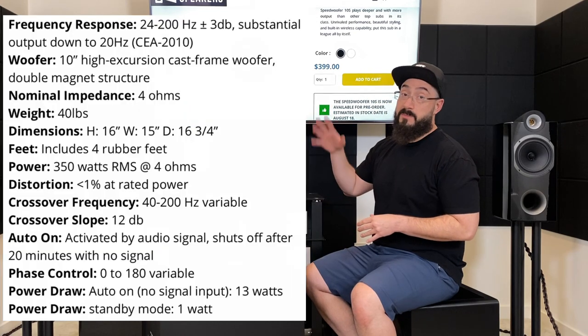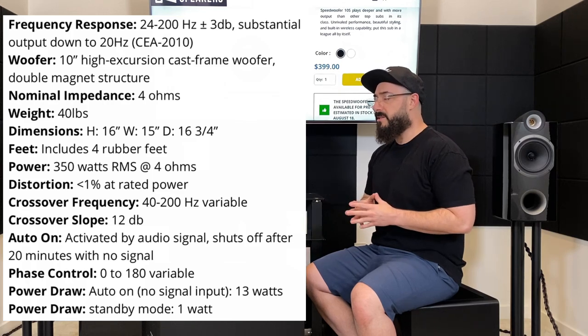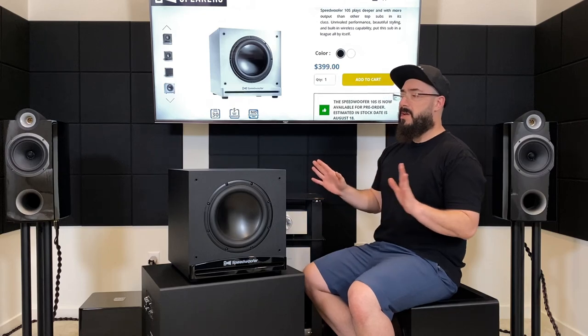I'll go ahead and leave some specs on the screen so you can check that out for yourself. You guys know I don't like to get into the specs a whole lot, but let's talk about some standout specs or features real quick, then I'll tell you about what it sounds like, and then we'll do some comparisons.